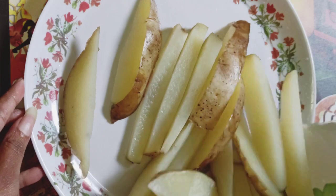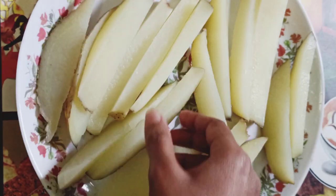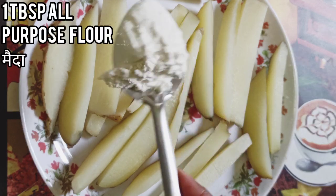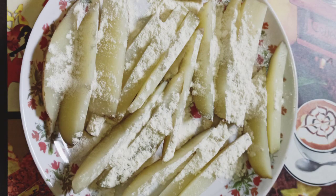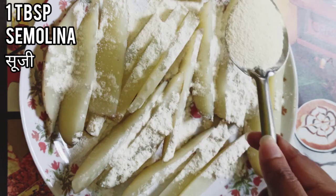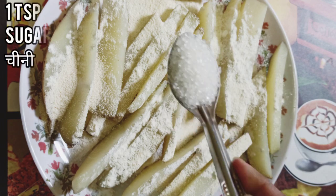As you can see, I cut a few of them in the shape of french fries, so we're going to have both — it's a bonus! Now time to add one tablespoon of maida or all-purpose flour, and one tablespoon of sooji or semolina.